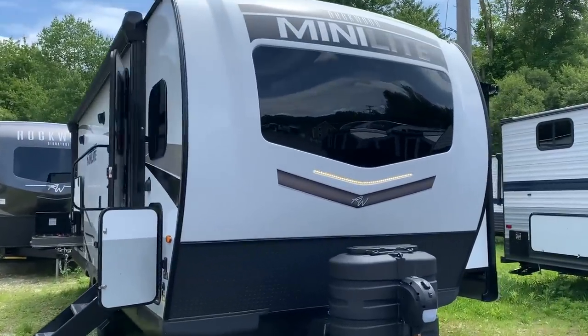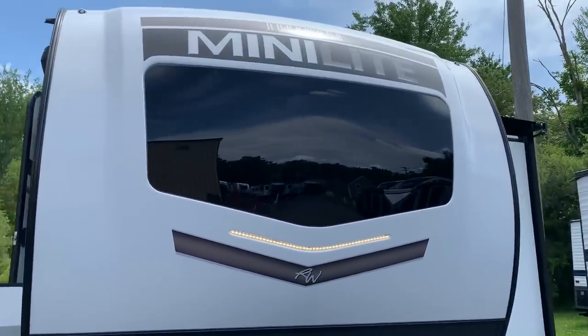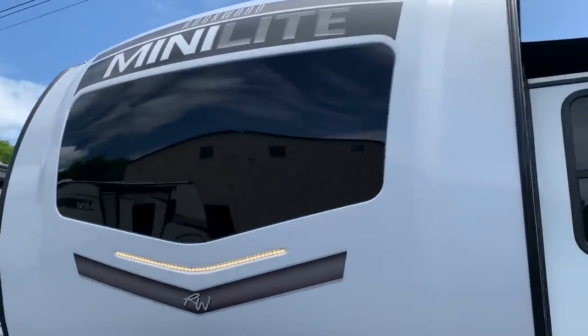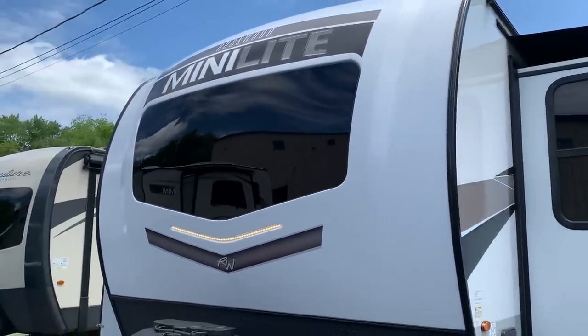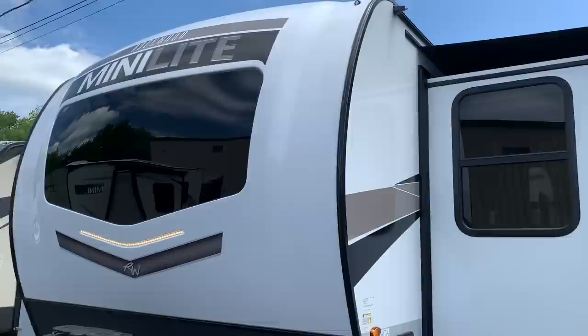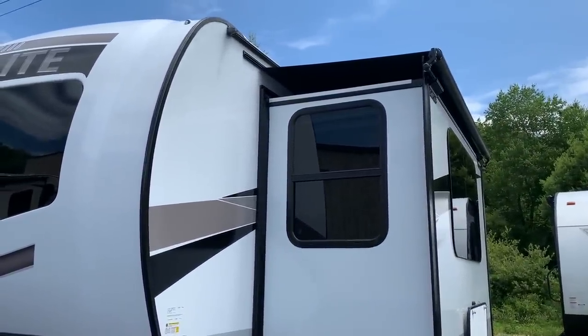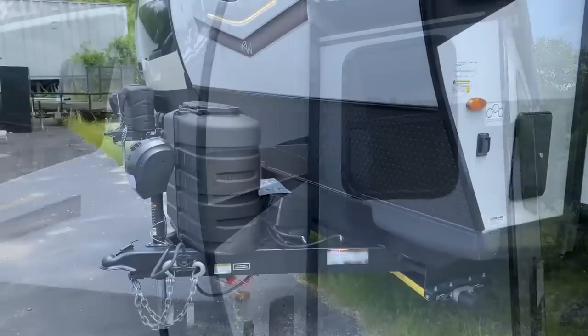We've got a front automotive grade windshield. These are the current graphics on the white exterior, but I'm sure they're going to change slightly for the 2024s that are going to be coming out. Slide topper — we always order with our slide toppers on these minis. Highly recommend it.